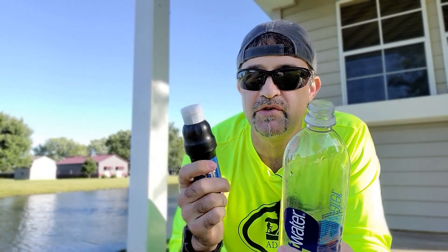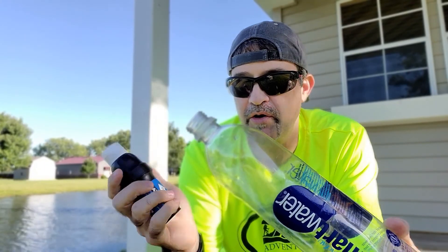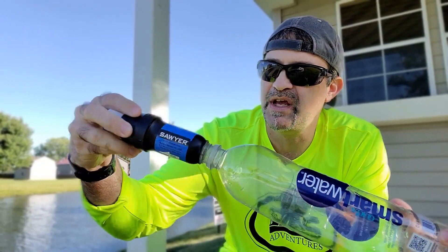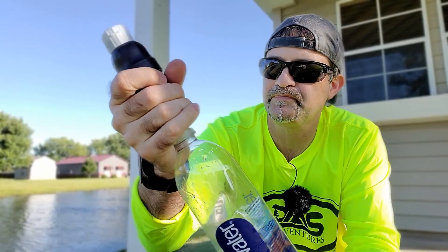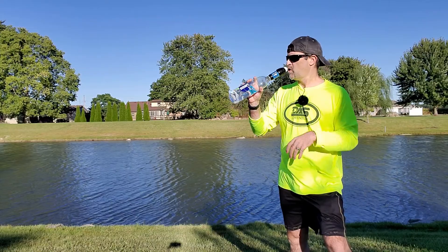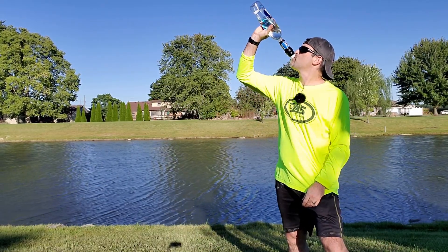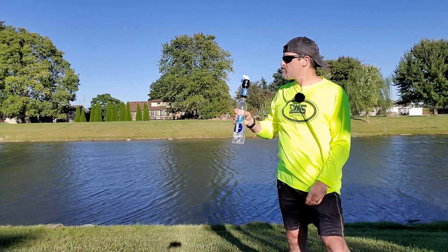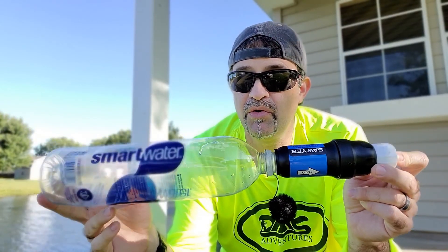Another thing you can do with the Sawyer that you can't do with the Versaflow is get your dirty water into your smart water bottle and then just attach your Sawyer Squeeze straight onto it. Then just carry this in your water pocket in your pack and drink it straight through there. But in order for that to work, it's got to have pretty good flow rate. So let's check that out next.